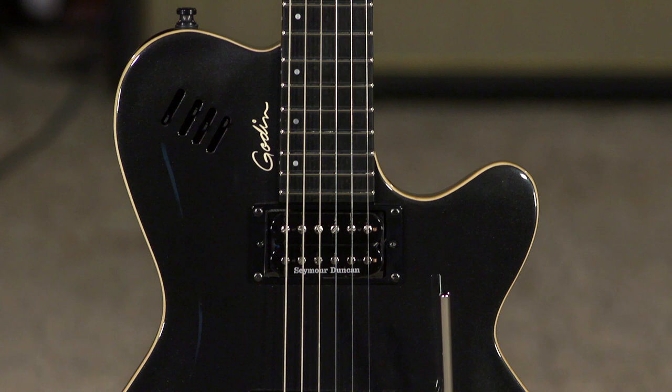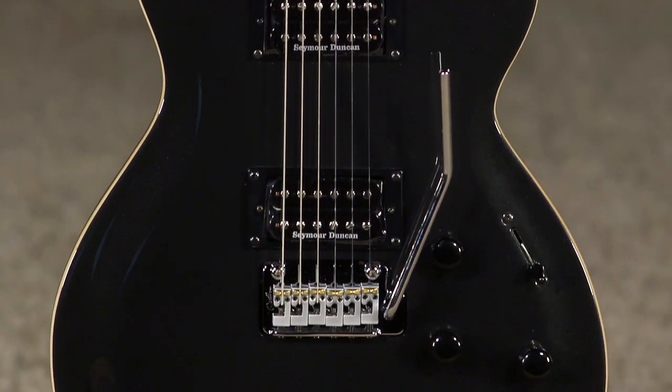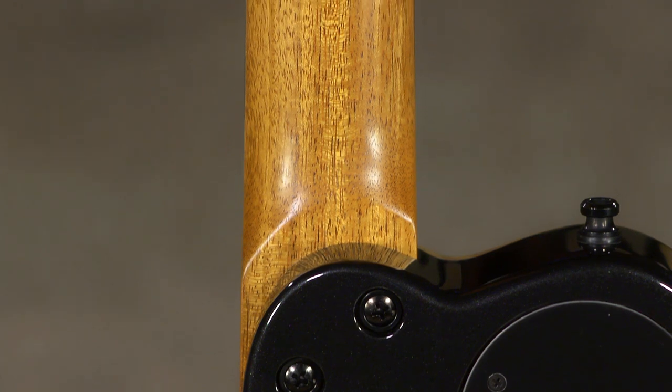Hi, I'm Ed from MoreMusic and MoreGuitars.com here in Evansville, Indiana, and I am playing a Godin LG XT. This is a three-voice guitar. There's a lot to show you with this guitar. I've had one of these for 12 years, and I've gigged with it and recorded with it, and I think it's essential equipment for anyone that's been playing for a while. I'll show you why.